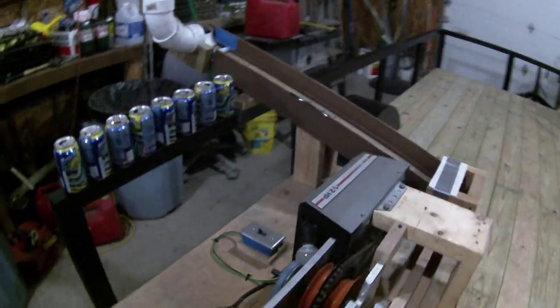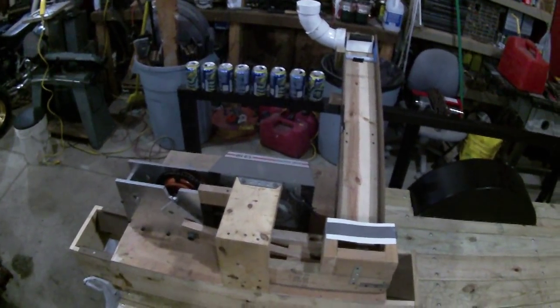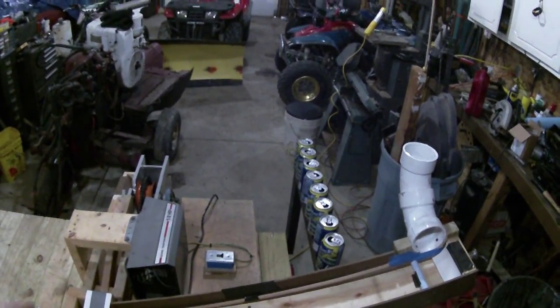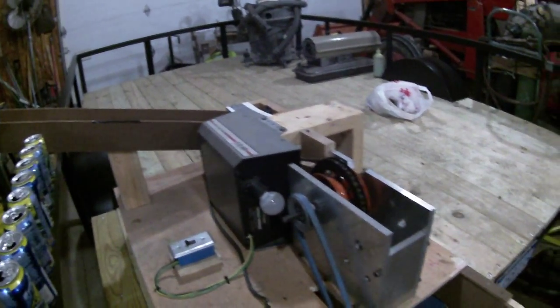Alright guys, here's the can crusher that I made for an engineering project in college. It has a hopper, then the crusher, and then a conveyor belt that bags it. There's the bag. It's powered by a garage door opener.